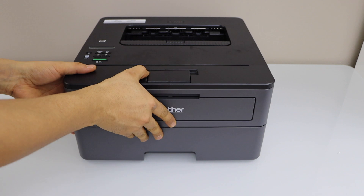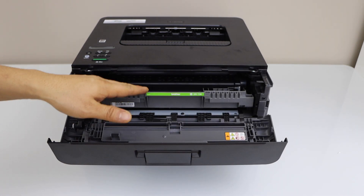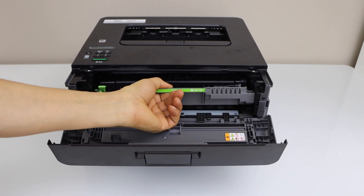Open the front door. Here we have the drum unit and the ink toner inside. You can slide it out.